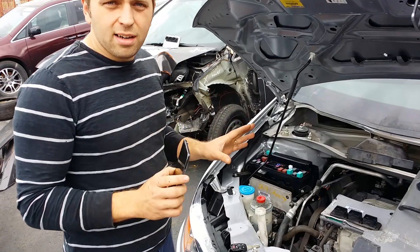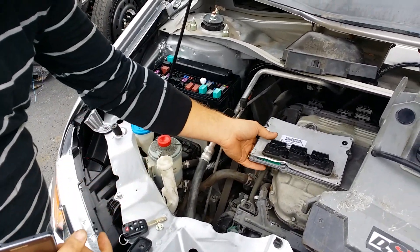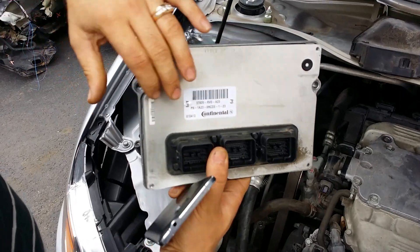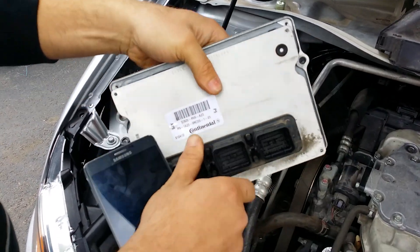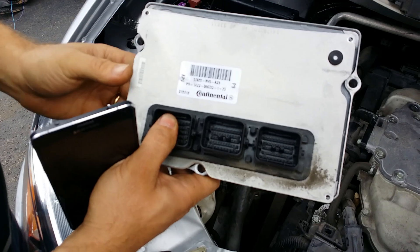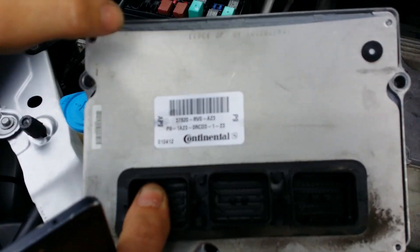This Honda Odyssey is a 2012. It was in an accident to the passenger side, and this is my old computer. You can see how it got damaged — it actually cracked open, so it's busted. This computer will never start the car. I do have a video on YouTube on how to clone a computer, but it takes a lot of effort to open it up.